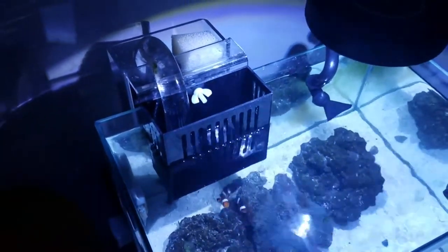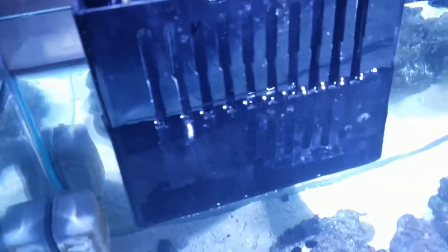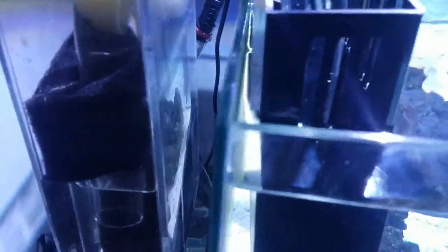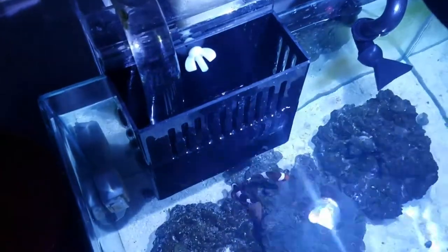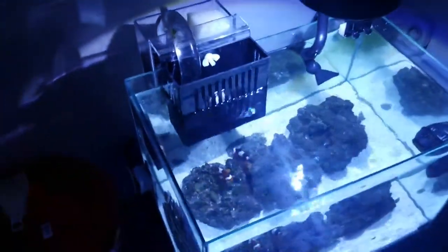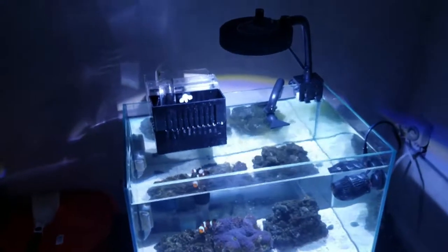I got a real good deal on an overflow box — it's an eShopps PF300. Unfortunately the previous owner decided to extend the teeth down, which gave me a very low water level. To compensate, I've got a temporary solution with the box sitting up on a screw — that's a temporary patent. A more permanent fix would be cutting some acrylic to bring those teeth back up to original size. Another option is to replace it with the eShopps nano box, which would give me a smaller diameter overflow and a smaller footprint in the aquarium.